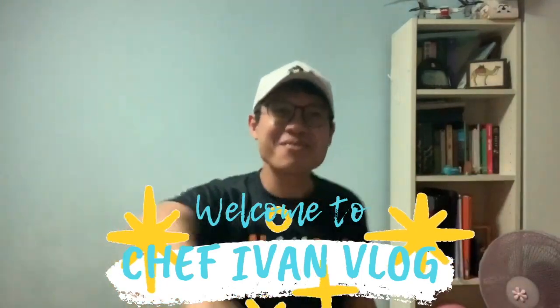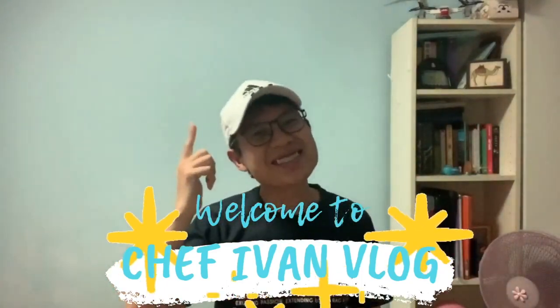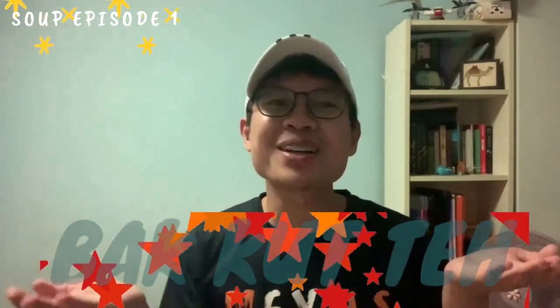Hello everyone and welcome back to my channel! I'm a person who loves to drink soups — all kinds of soups. So today we will be doing our first soup recipe. We will be doing a very hearty and simple one: Bak Kut Teh.